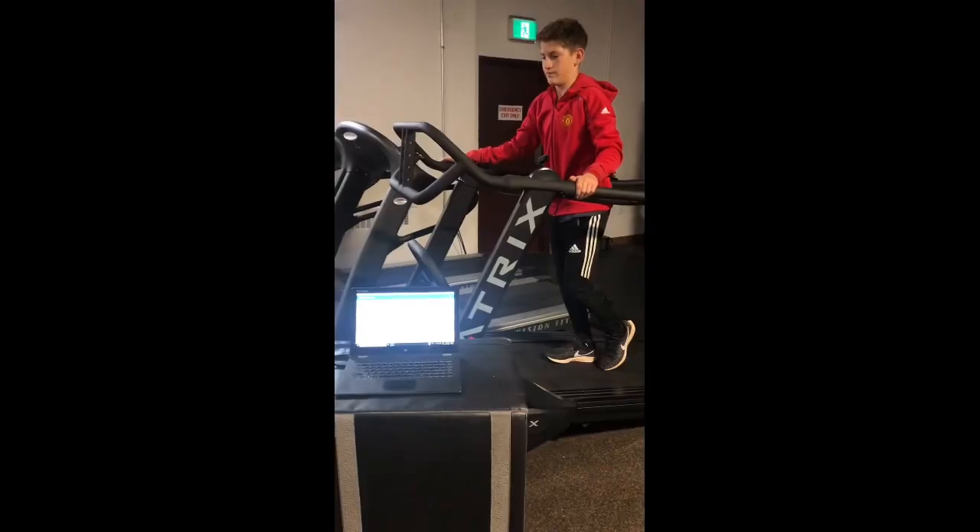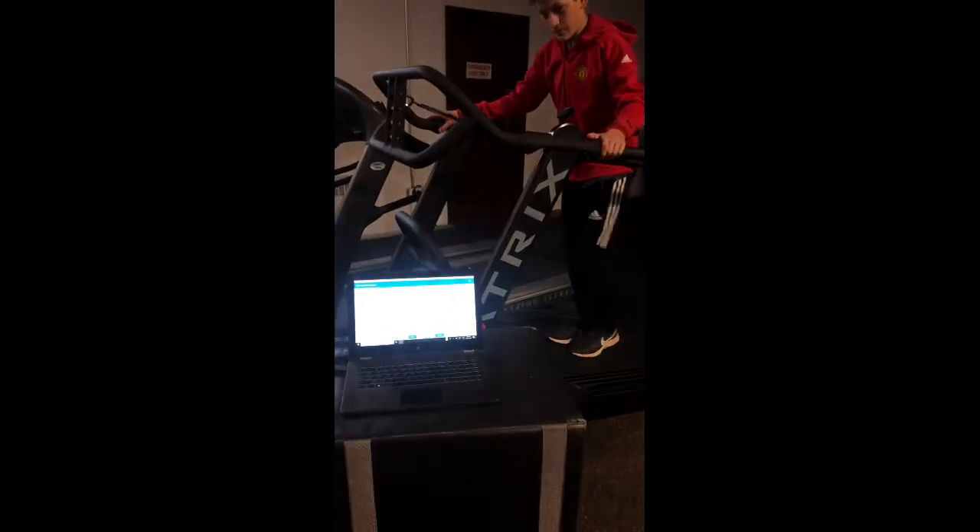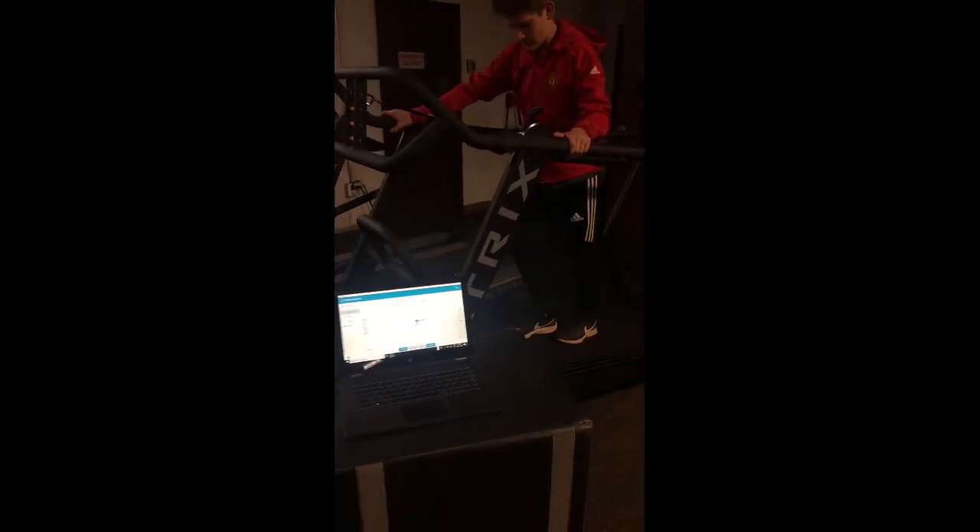Okay, we just installed the pressure mat — the bi-track pressure mat — into the new Matrix S-Drive.